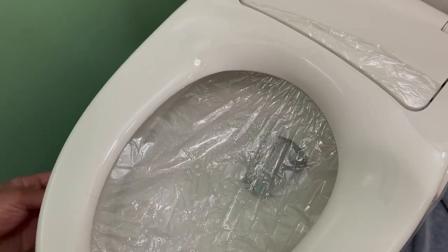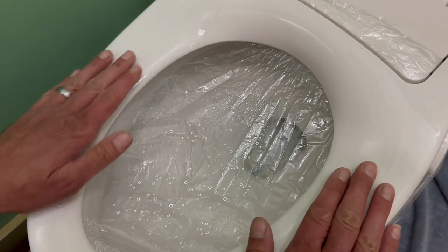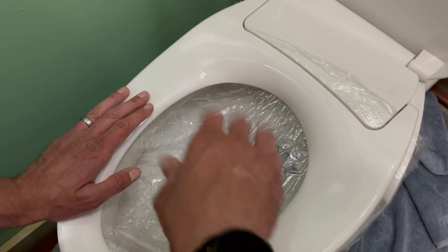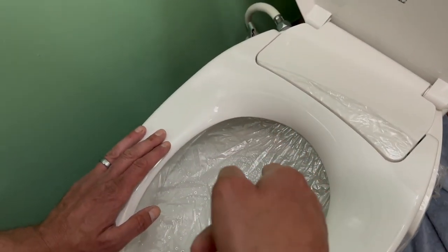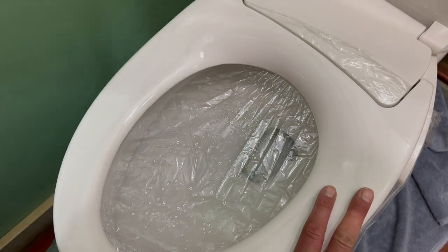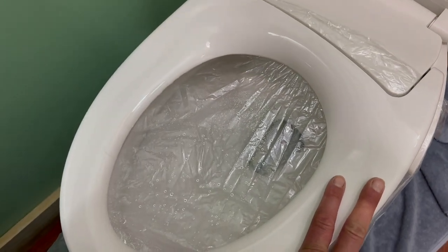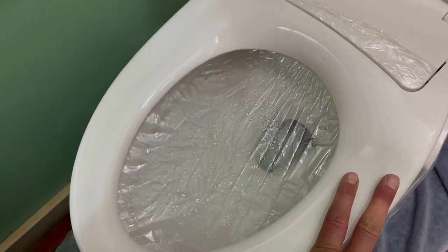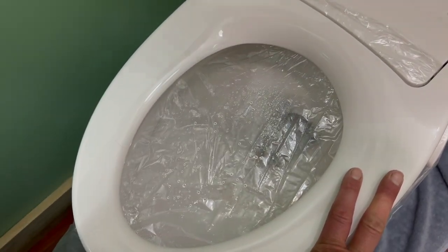Now since we have this on here, we can show you guys the science experiment. When you leave the lid open and flush your toilet — let's just say you did a deuce — watch the air pressure push up. That means all of that particulate is coming up into your living area. So always, public safety, shut the lid.